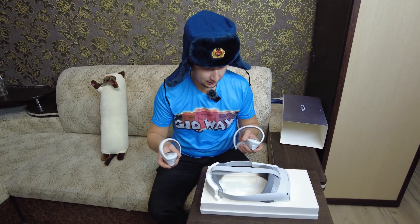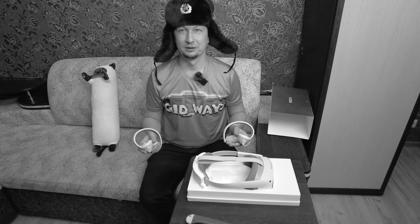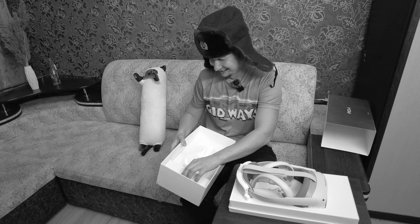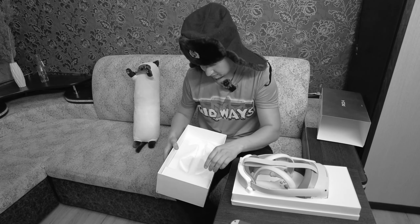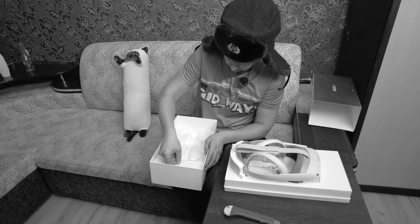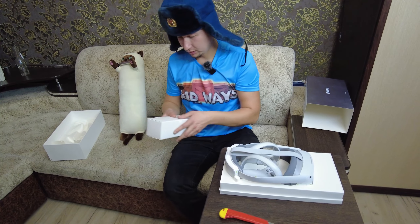В общем, два джойстика. Три очки. Отстёгиваем эти штучки. Вытащили.